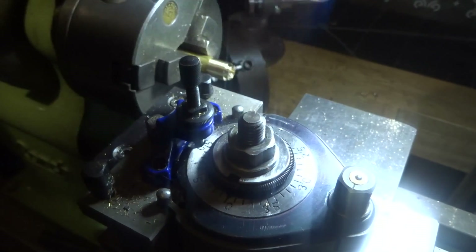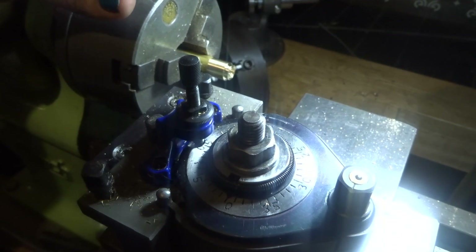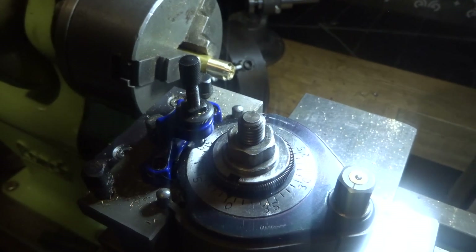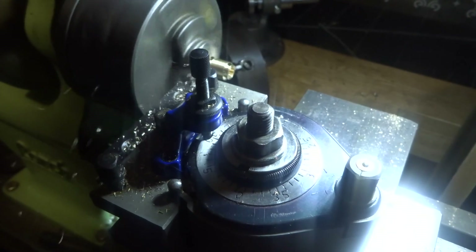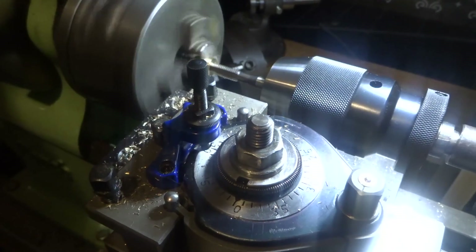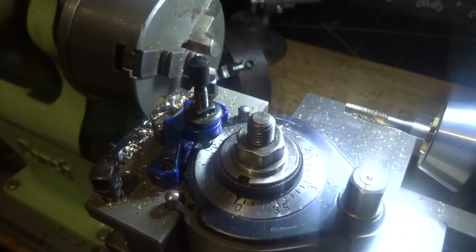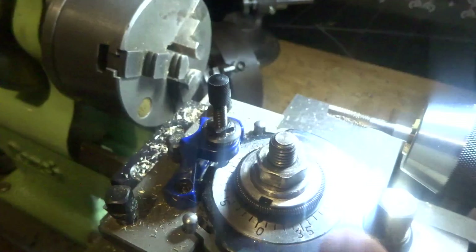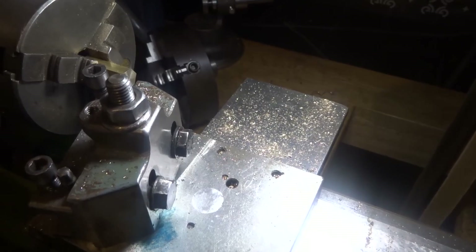The next job of course is to part it off. You'll probably notice I've changed tool posts — I haven't got my holders sorted out properly yet, that's a job maybe for Monday. But for parting off this is the best thing. There's our bush ready to tap. I've given it a bit of a chamfer on the top and a clean up, and that'll fit nicely in the boiler like so. That's ready to silver solder in.